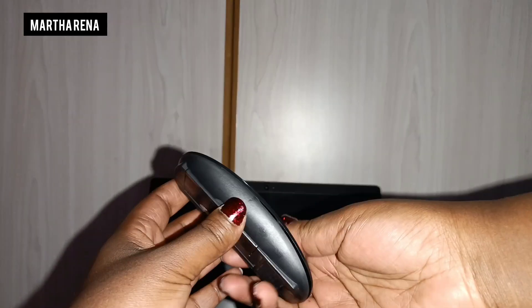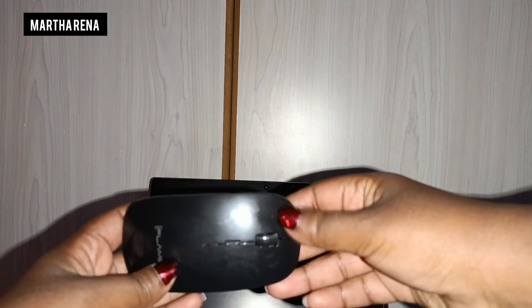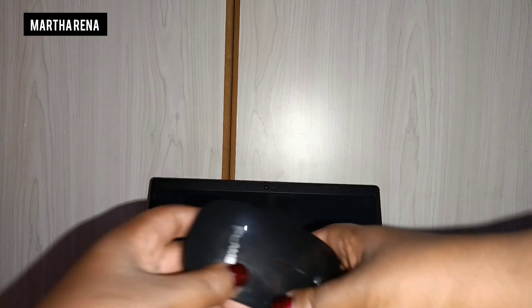Good morning. On today's episode we get to do a tutorial on how to connect a wireless mouse to a laptop.